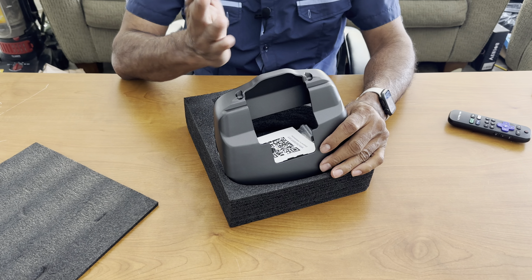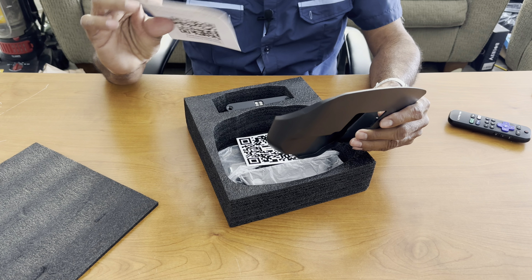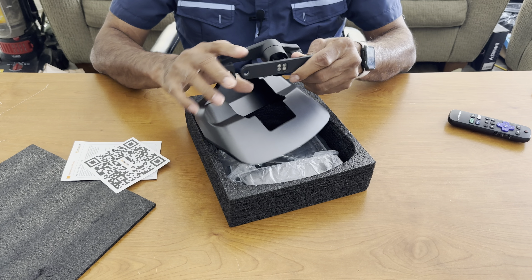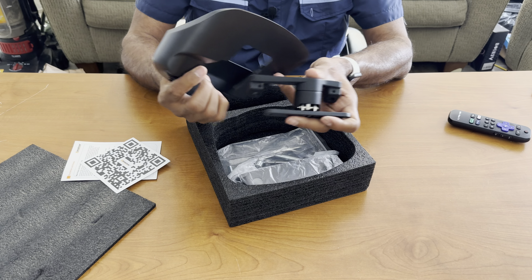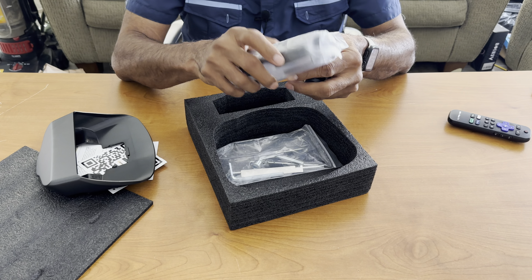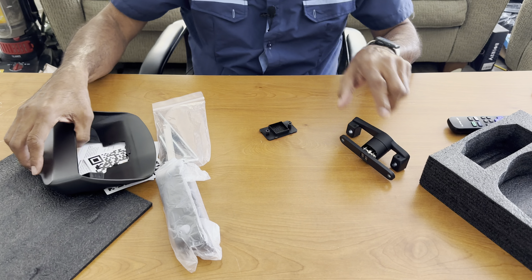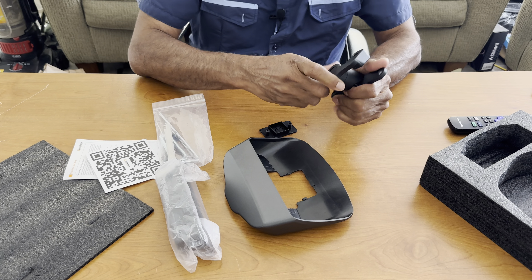It will let you go from side to side. We have some directions here that you can scan. This is the back portion — this is the mount, and this mount goes on the car. We have another portion here, part of the mount, and we have some tools.